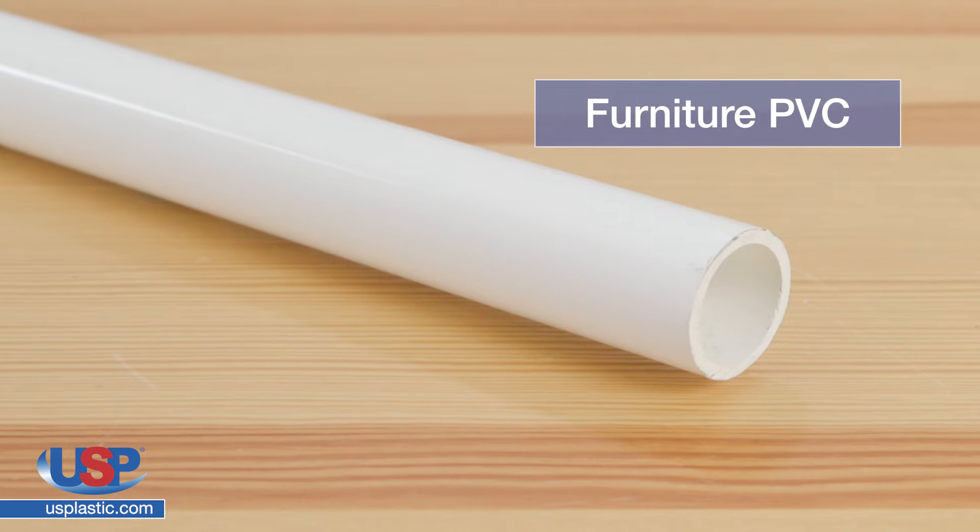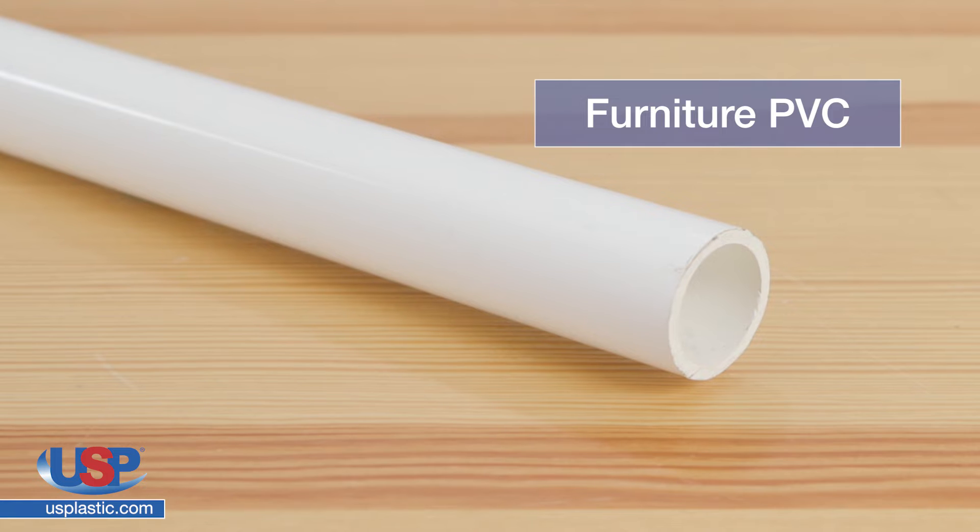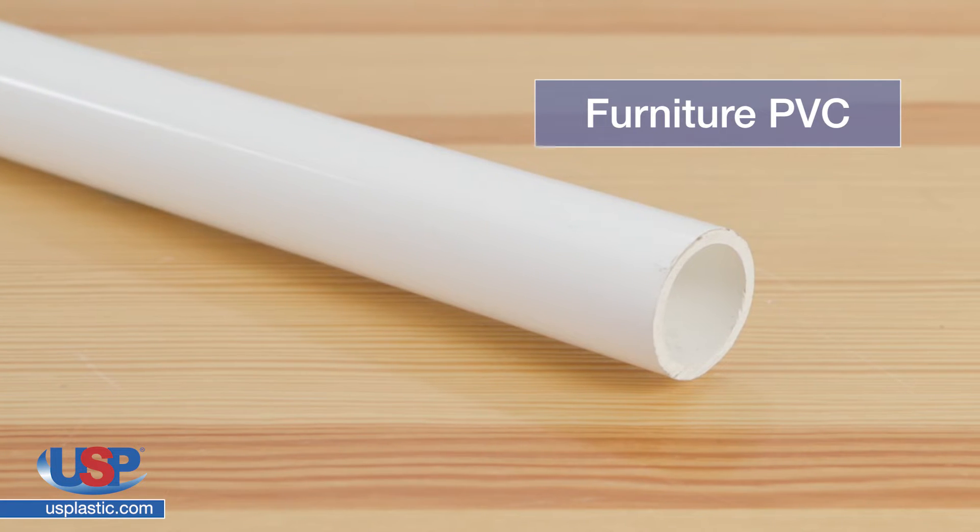Furniture grade PVC has a glossy, highly pigmented and weatherable outer cap that is extremely resistant to damage and degradation by sunlight.